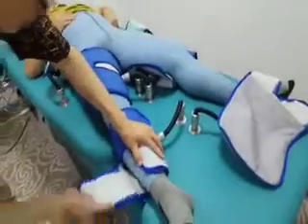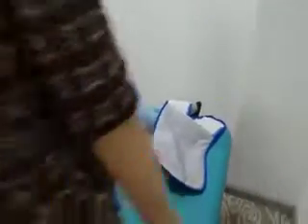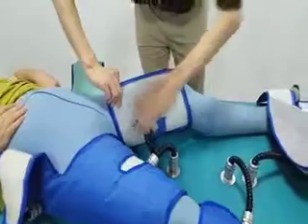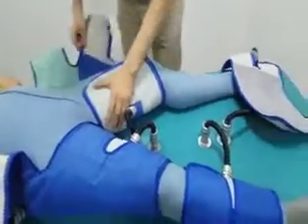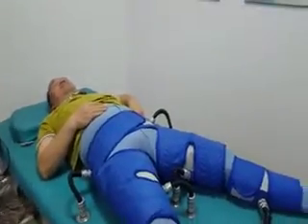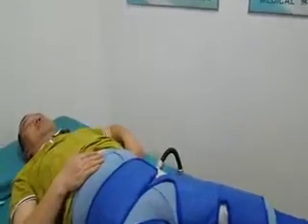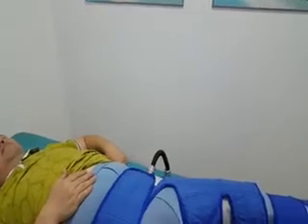You can see that our engineer has wrapped the lower side cuff and the calf cuff, one side then the other. When wrapping the cuffs, please pay attention: the lower side cuffs should have the upper edge placed as high into the groin as possible. The calf cuffs' edge should be just below the knees.